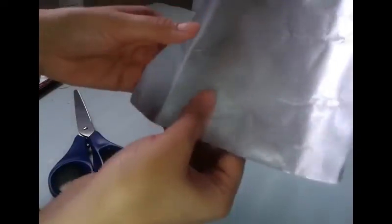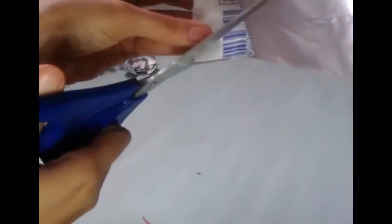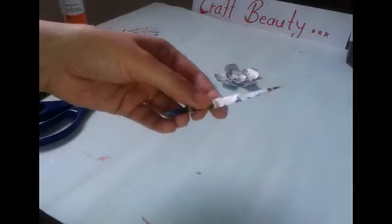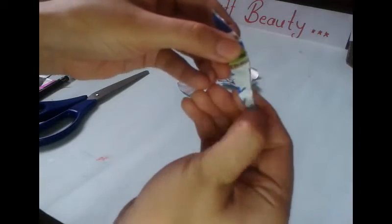Before making leaves, just take your milk packet, fold it and cut it in a leaf shape. You can also give shape to your leaf just by doing this with your nails.